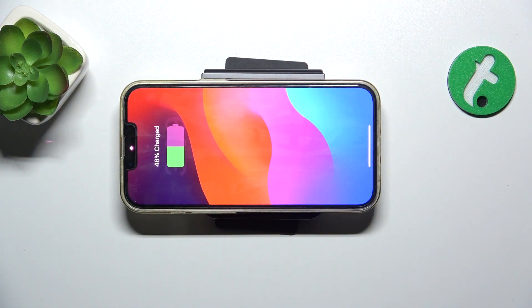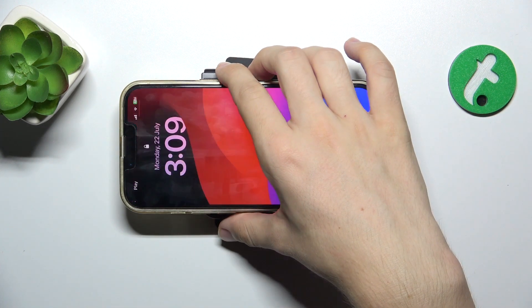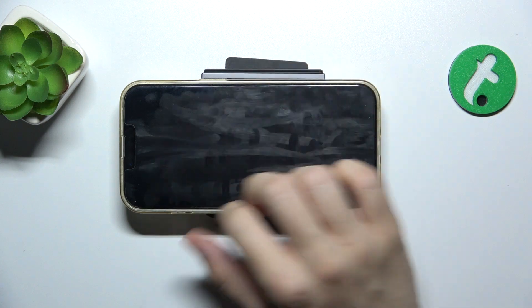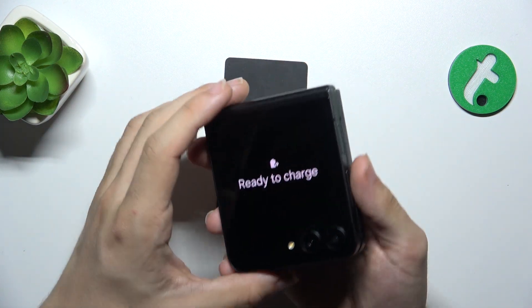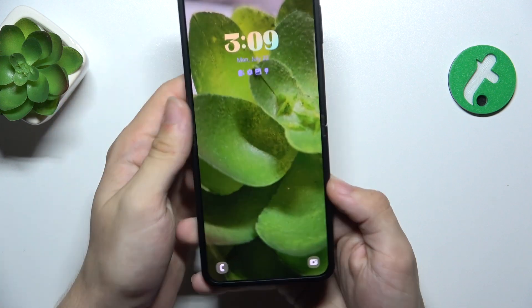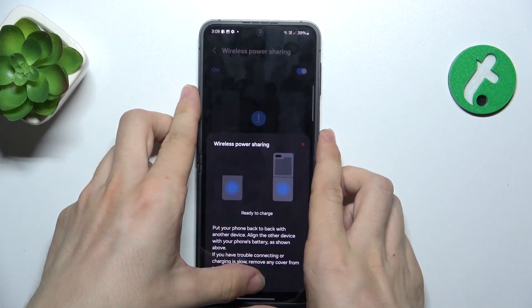You can see it starts charging, because I've put another device on Samsung Galaxy Z Flip 6, which allows me to use it to charge another device with it.